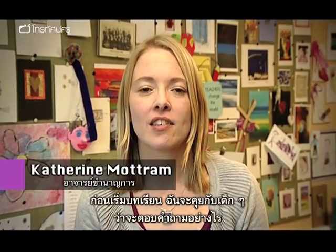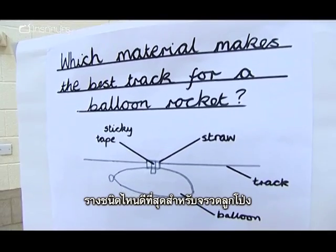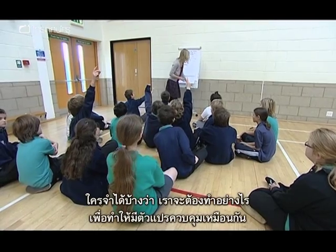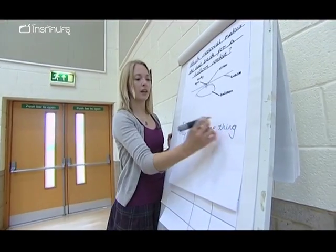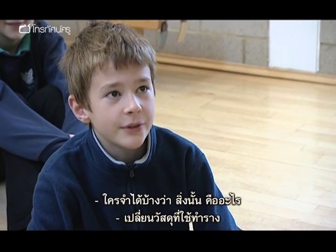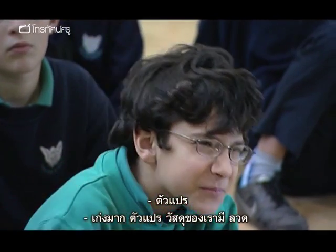Before we start the lesson, I need to talk to the children about how they're going to answer the question: which track will be the best for the balloon rocket? Can anybody quickly remember what we said we were going to have to do in order to make this a fair test? Only changing one thing so it's a fair test. What do we call that one thing that we change in our experiment? The variable.